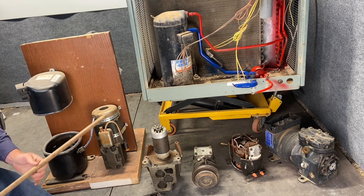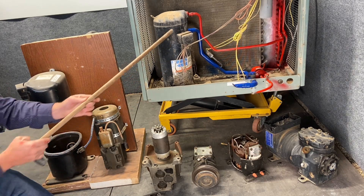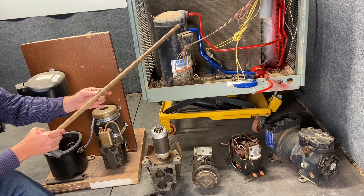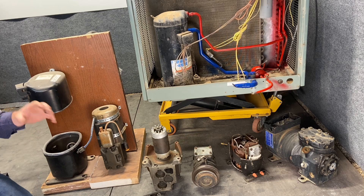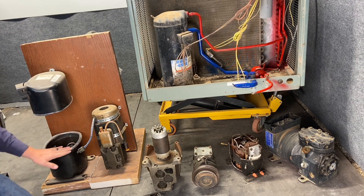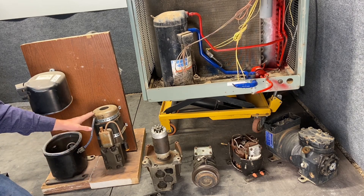These other compressors are what we call hermetically sealed — they're welded together. This weld means they're put together at a factory, hermetically sealed. Here I actually cut the weld off to pull the guts out.